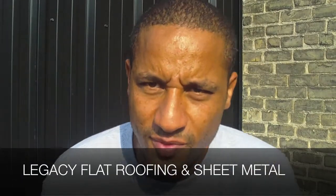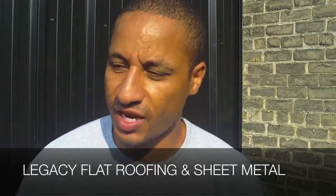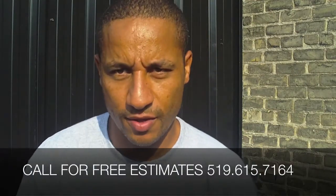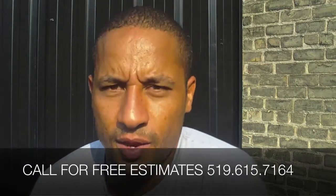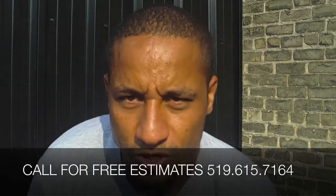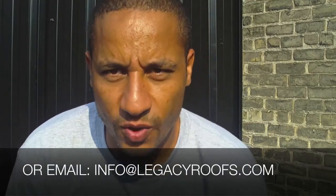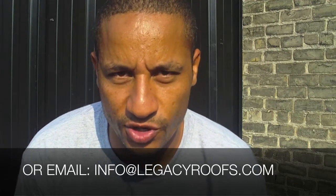You saw it start — you saw me estimate the project, coming out explaining what we wanted to do. We gave the clients different options and he ended up going with the metal roof in the areas he felt were affordable budget-wise. I think he couldn't have made a better choice — it really did turn out excellent. For any kind of metal roof at all, give us a call. I hope you enjoyed going through this process with us and learned something. If you're in the Southwestern Ontario region, we'd love to come out and take a look at any work you have going on, give you a price, and help you come up with something that will work good for you. Legacy Flat Roofing and Sheet Metal — give us a call, Southwestern Ontario. Email us at info@LegacyRoofs.com. My name's Desmond Arsheet, and I hope to hear from you. Have a great day.